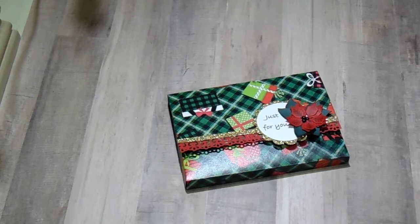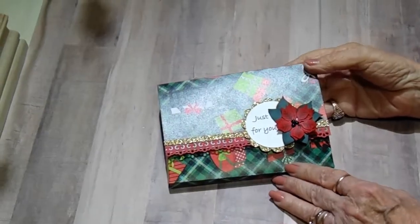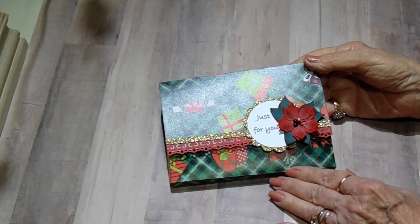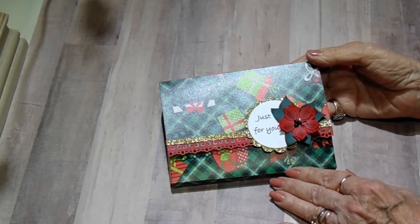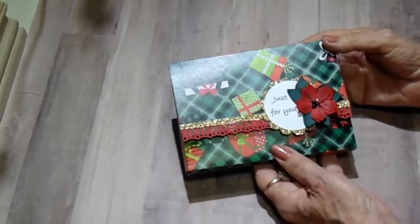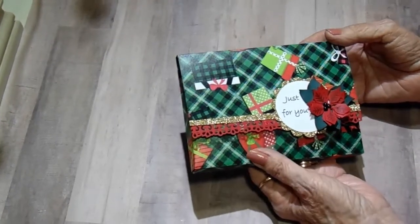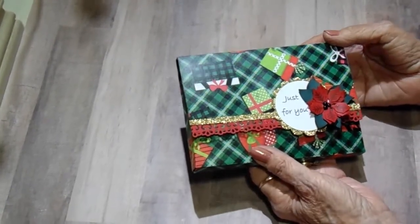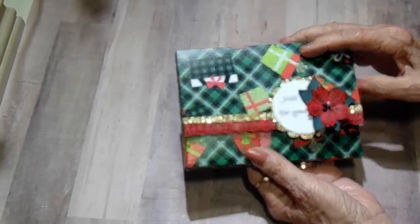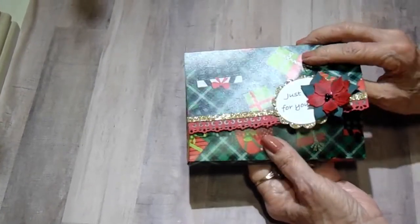Hi everyone, it's Bobbi. I have another design for you for the October Design Team Challenge project. This is a redo of a little folder I made with cards five years ago. It's hard to imagine it's been that long, but this little folder is the quickest and easiest thing you'll ever make. The cards are very simple but they're very pretty.